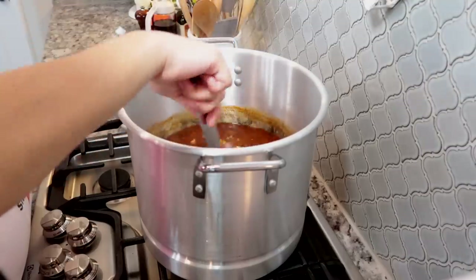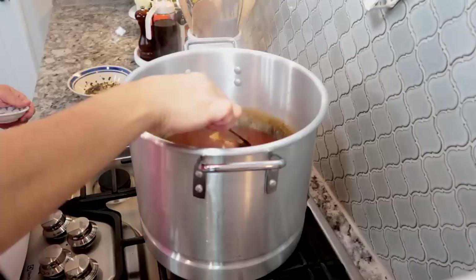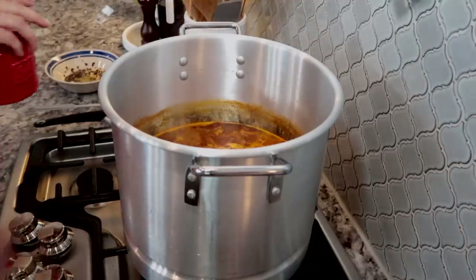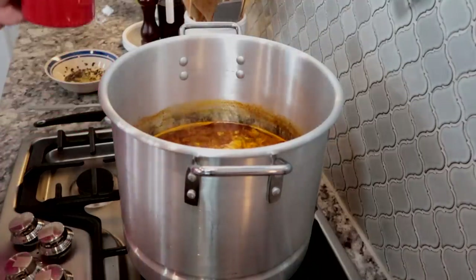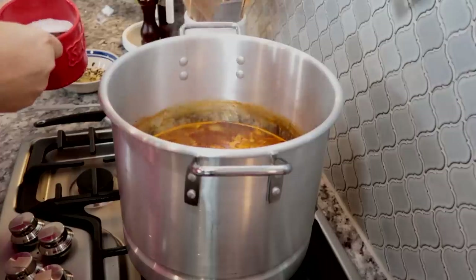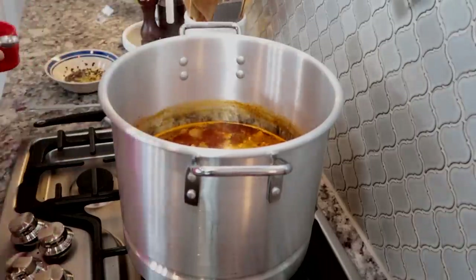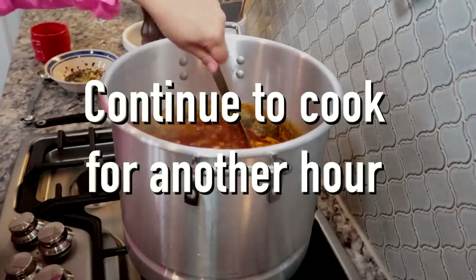Once I've mixed in the menudo mix, I'm going to add salt to preference. I'm going to start with one and a half tablespoons of coarse ground sea salt. If you're using fine salt or fine table salt, you might want to start with one tablespoon and work your way up. You'll want to taste it again towards the end after everything has simmered.